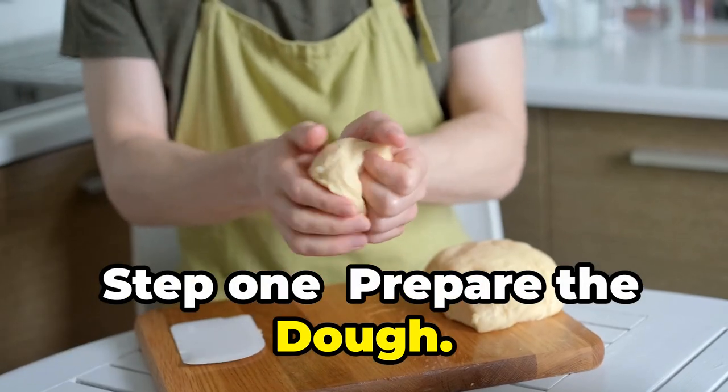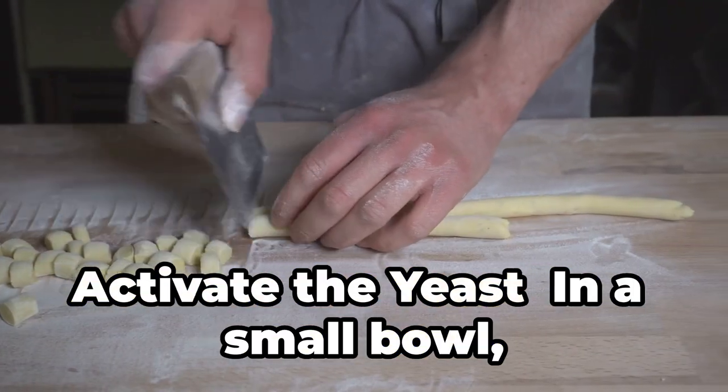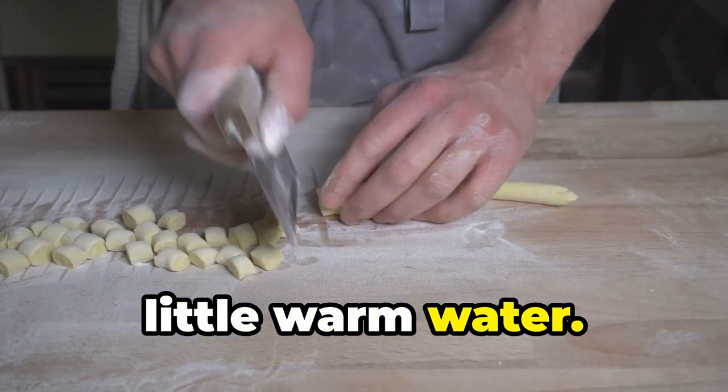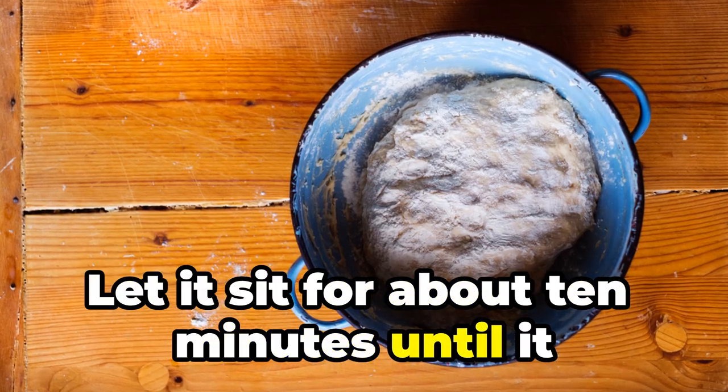Step 1: Prepare the dough. Activate the yeast. In a small bowl, mix the dry yeast with the sugar and a little warm water. Let it sit for about 10 minutes until it becomes frothy.